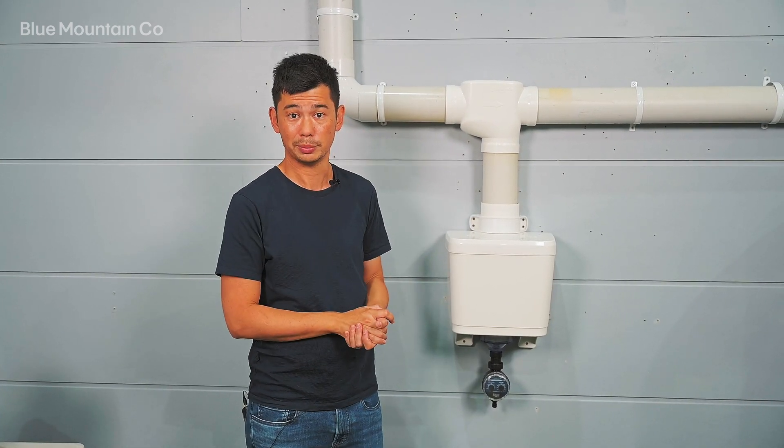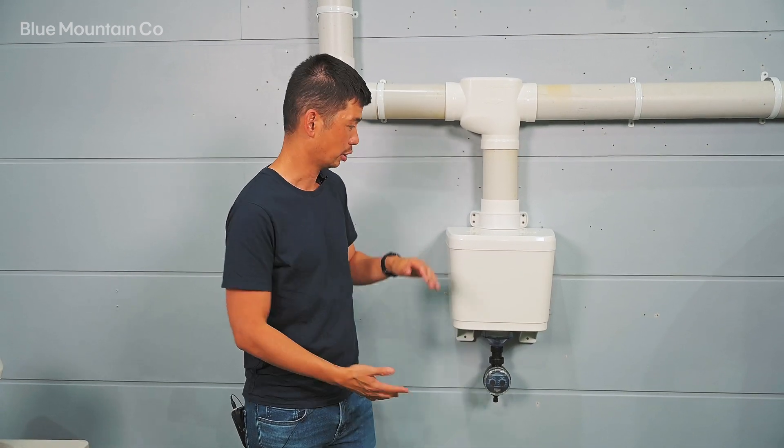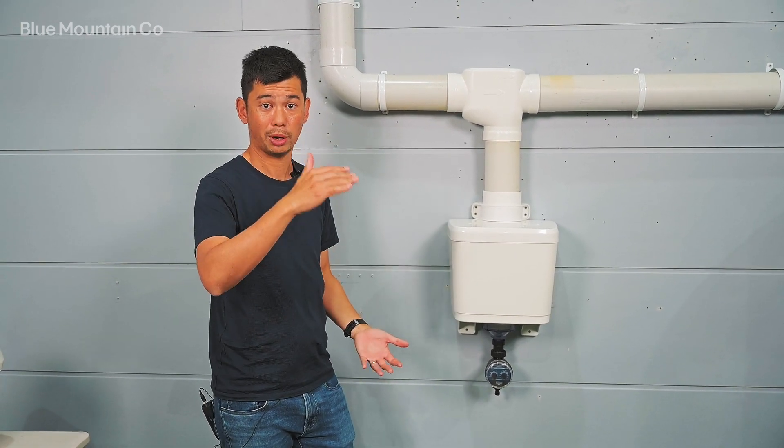So one metre of 100 millimetre pipe, for example, holds 8.8 litres. So we're giving you 20 litres in here, which is the equivalent of, you know, two and a half to three metres worth of pipe.